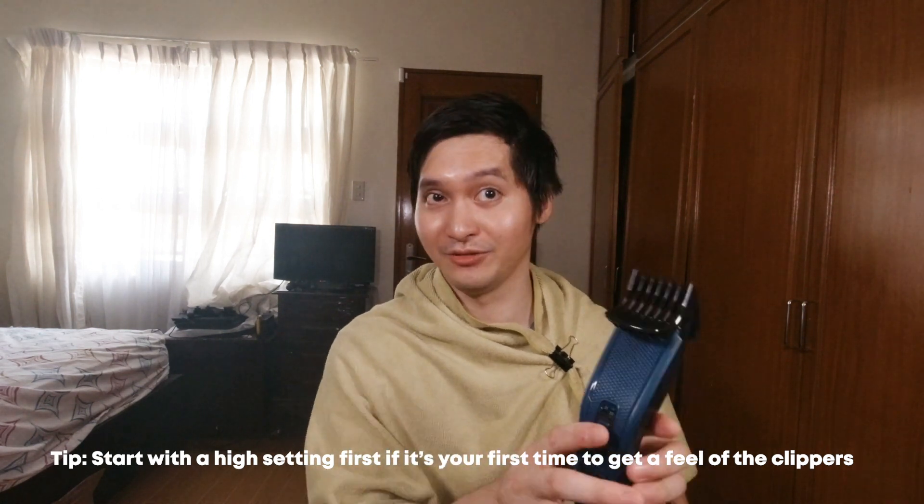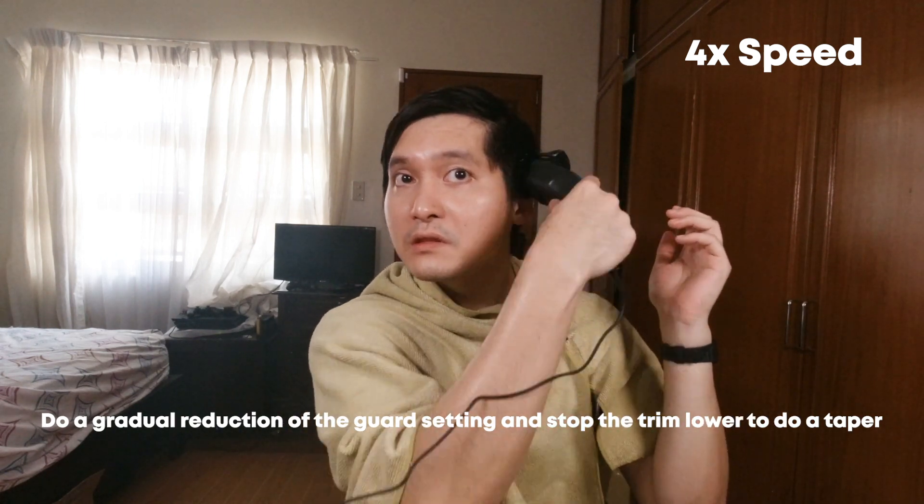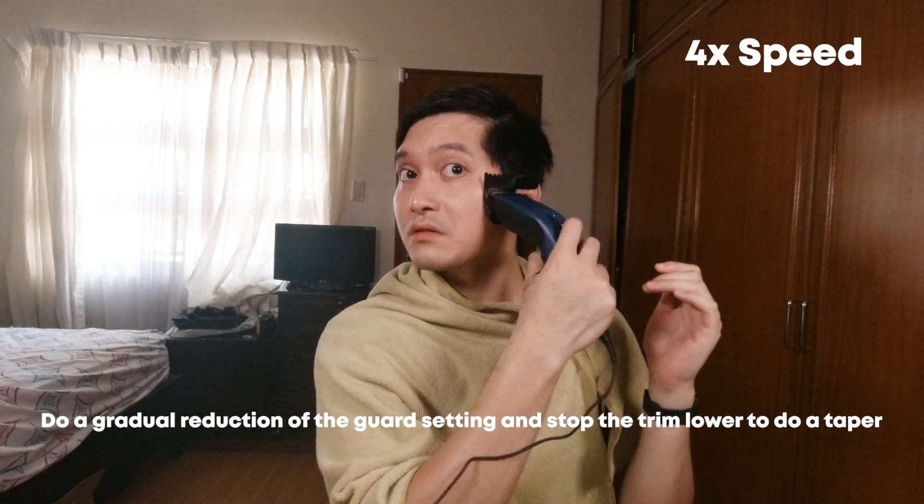Nagstart ako sa pinakamalaking setting nito, which is 23, kasi first time ko. Ayan, scooping motion daw. Try natin babaan. Bababaan ko na ng 13. Okay na siguro yung ganito for now. Try natin sa 11.